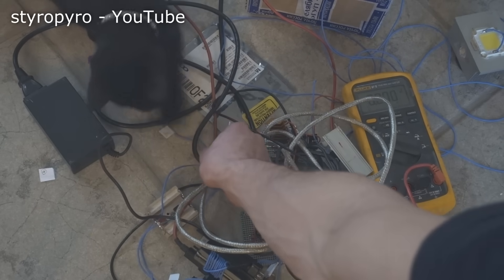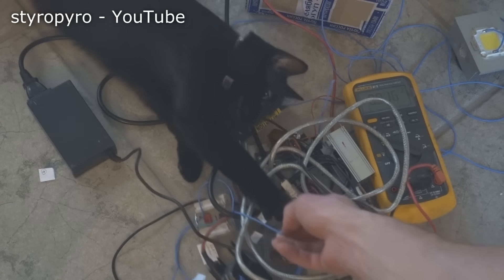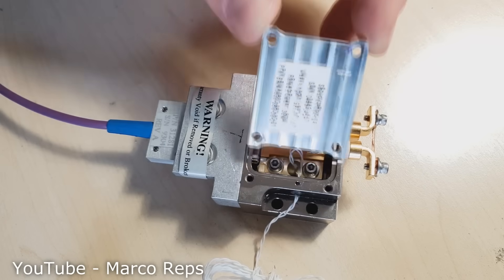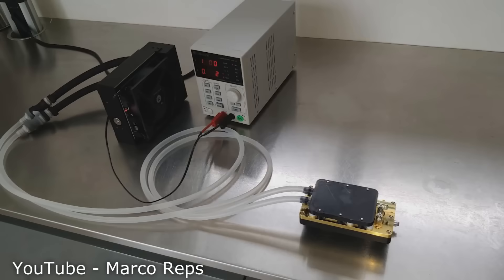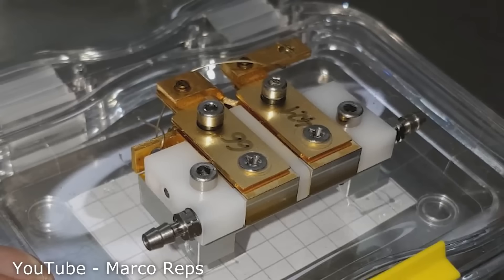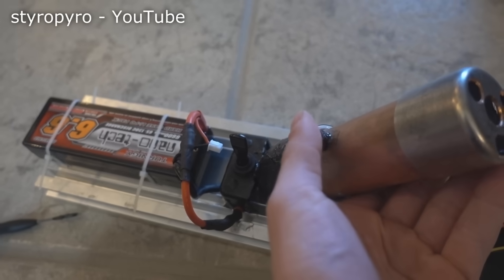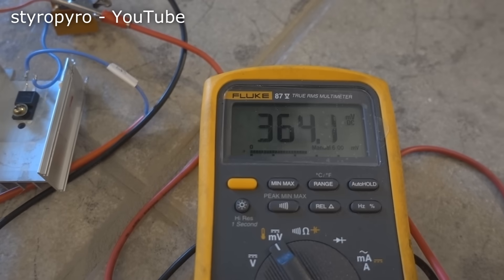Coming up with an efficient driver that can feed the laser a whopping 40 amps at just 2 volts turned out to be quite the challenge. But then I saw a video by Marco Reps of him building the exact driver that I needed. My naive approach would have been a giant pile of linear regulators, so I'm really happy that I saw his video. I ended up building a driver based on his design and it works flawlessly, so a big thank you to him. You should all go check out his channel — he makes tons of cool videos on things like robotics and lasers, and I'll put a link in the description.